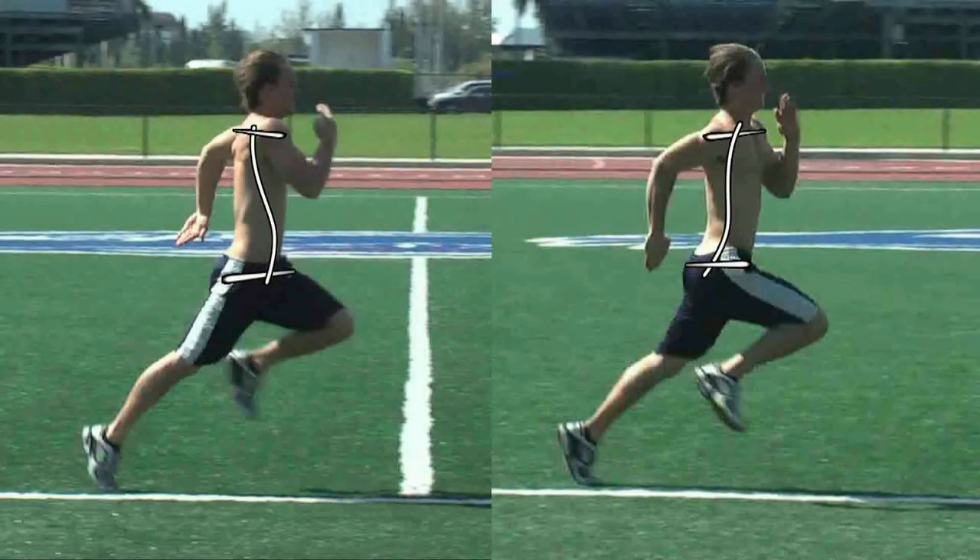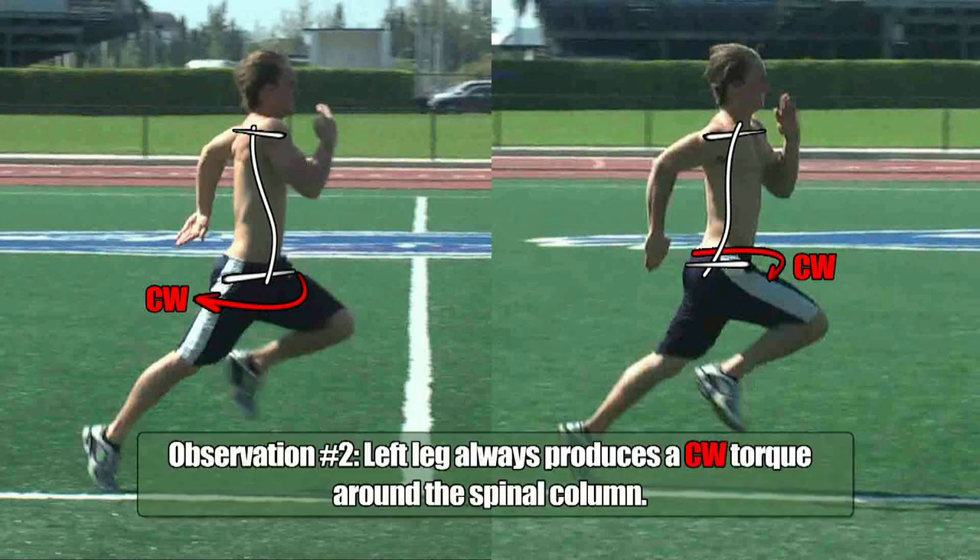Interestingly enough, a similar situation holds true with the left leg. If you recall from video number two of this series, the left hip was in flexion as seen in the image on the left, and we found that it produced a clockwise torque around the spinal column. And now in the image on the right, where the entire left leg is in triple extension and pushing from behind, it also produces a clockwise torque. So that is the second observation: your left leg will always produce a clockwise torque around the spinal column.